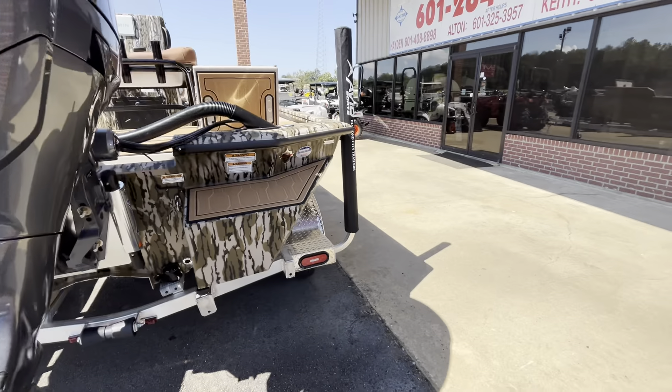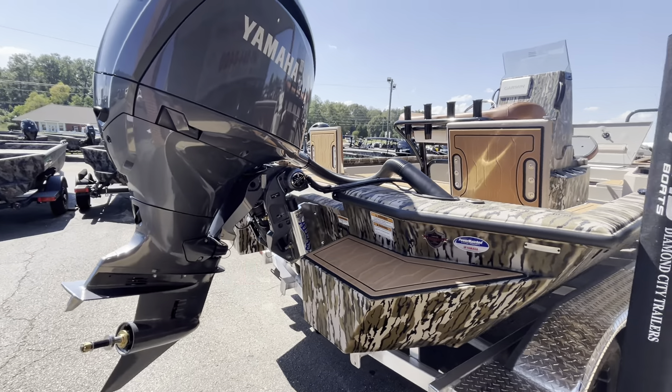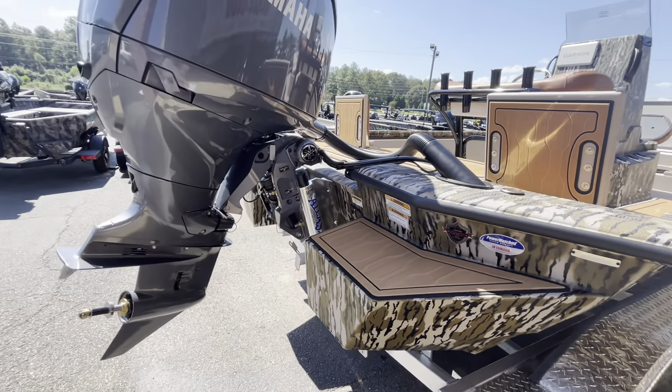We put a hydraulic jack plate on all these we order. If you have a tunnel hole you really need a hydraulic jack. Avid boats are all power matched Yamaha systems, meaning you have Yamaha gauges and Yamaha rigging.